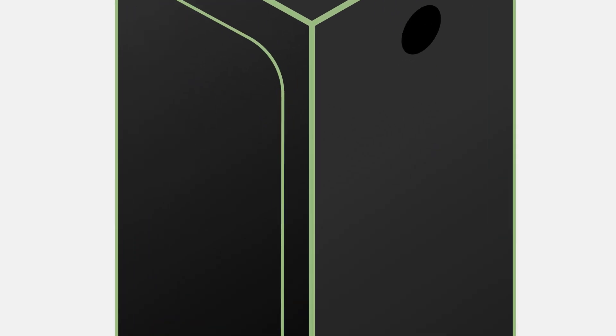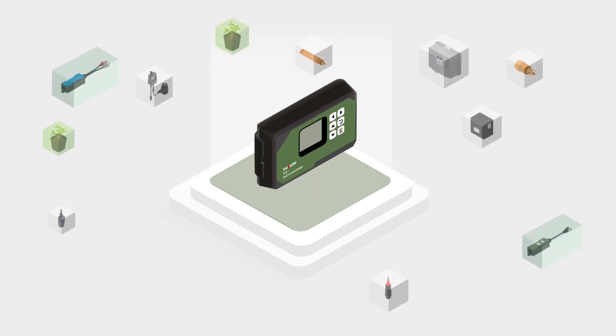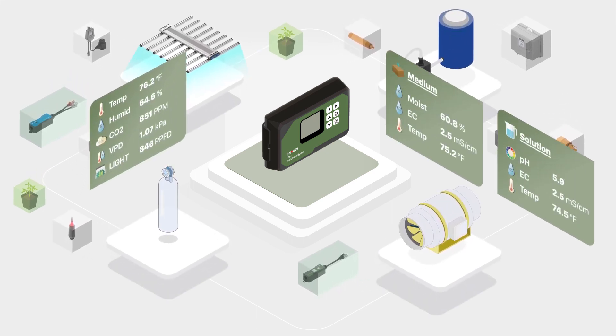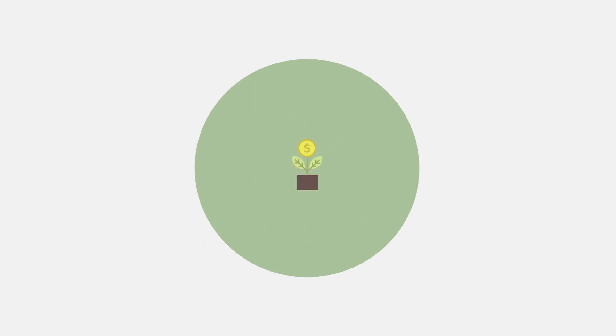The Tent X is intended to be used by growers who want a compact control system for their grow tents. Being able to control both the environment and the irrigation of a grow tent is a powerful feature, allowing for a wide variety of uses. Using precise technology, the Tent X makes growing easy and cost-effective.